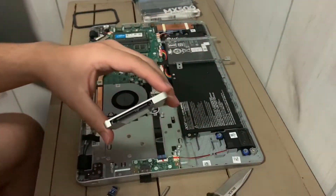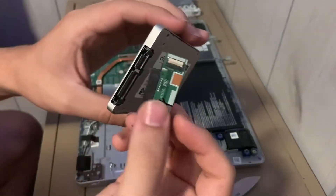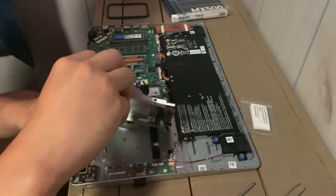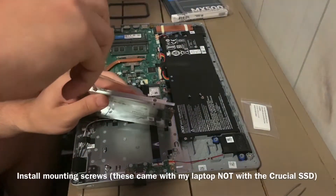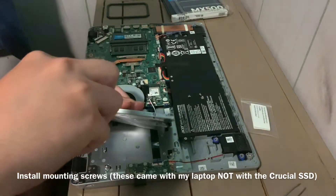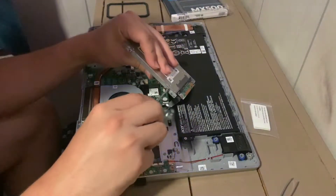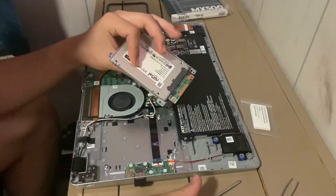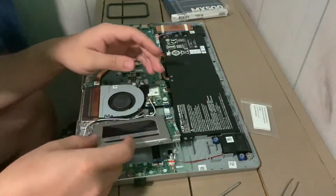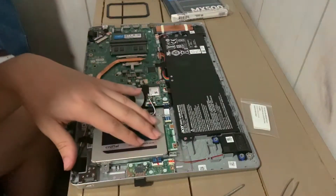The next step is to connect the cable to the SSD — you can see the connector here. Get that on there. We've got one screw in, and now all four screws are secured onto the bracket.